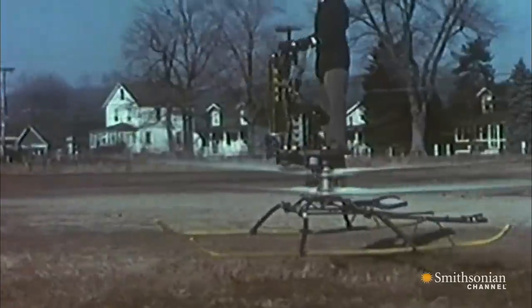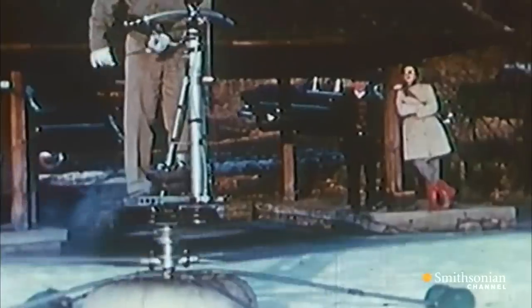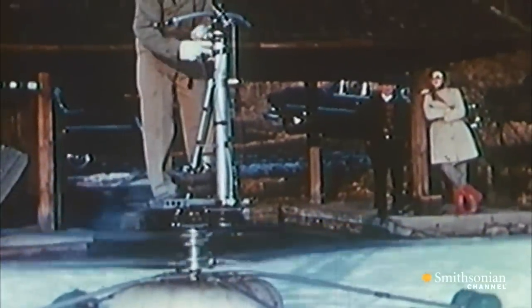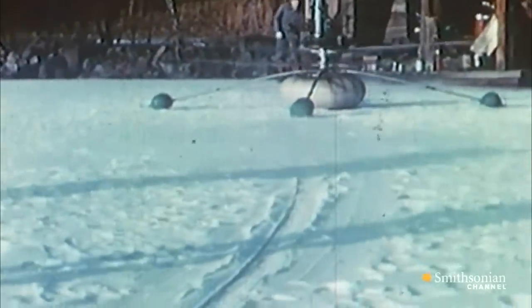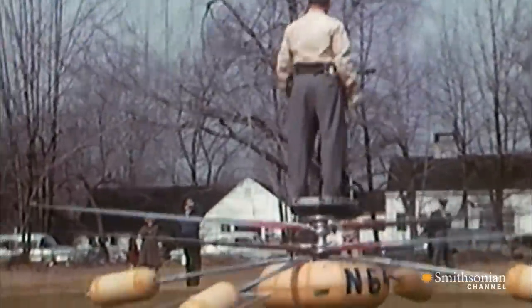All sorts of models came out with names like Heli-Vector, Aero Cycle, Prop Copter. There was only one tiny problem nobody seemed to notice: one wrong move, and the pilot could fall through the rotors and end up as human gazpacho. These things were like flying veg-o-matics.